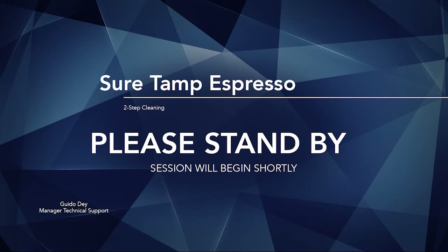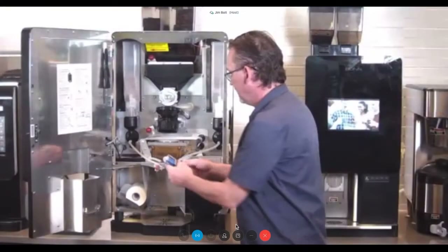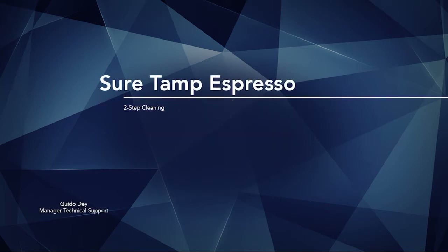Thank you for standing by, and welcome to the SureTamp Steam Espresso Cleaning Webcast. During today's webcast, attendees will be in listen-only mode. There will be a Q&A session at the end of today's call. If you have a question during the presentation, you may submit it online by entering it into the Q&A panel. Click the question icon in the floating toolbar at the lower side of your screen, type a question into the dialog box, and click Send. If you're in split screen mode, the Q&A panel is on the lower right. This presentation is being recorded. If you are experiencing technical issues, please contact WebEx Technical Support. Our speaker today is Guido Day, Manager Technical Support. Guido, please go ahead.